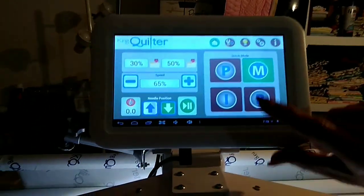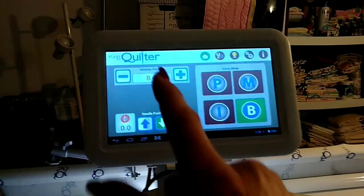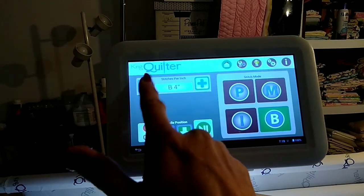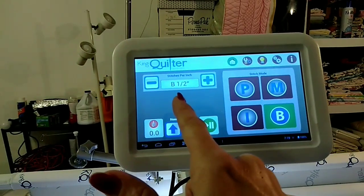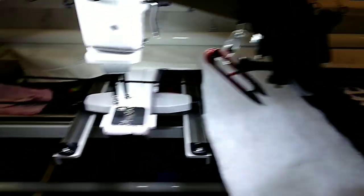My next step will be basting the quilt after threading. I'm going to show you that the machine goes on baste mode, and the up button decreases the stitch number while the down button increases it. I always baste my quilts with a half-inch stitch.